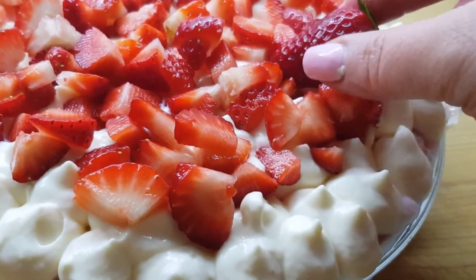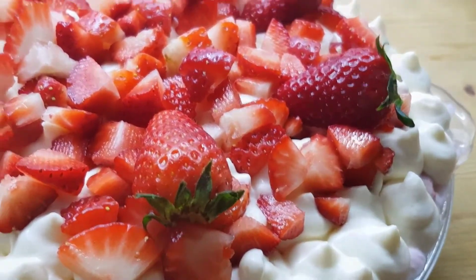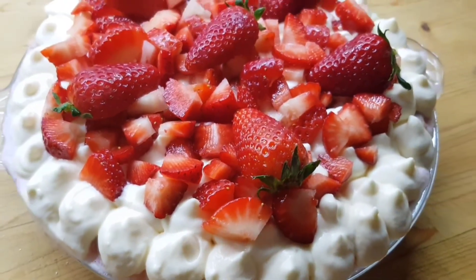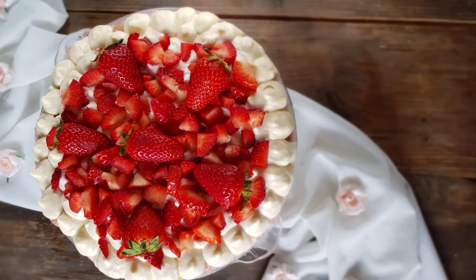In questo modo i savoiardi si inzuppano del liquido in cui sono stati immersi e sarà un dolce cremoso dalla consistenza perfetta. La ricetta completa la trovi nel link nell'info box. Ricorda di iscriverti al nostro canale per essere sempre aggiornato sulle novità.